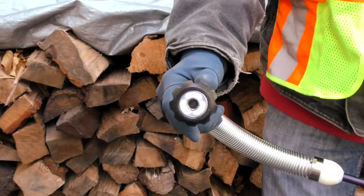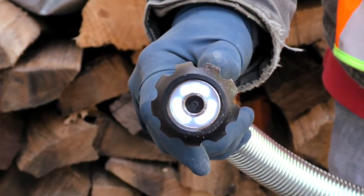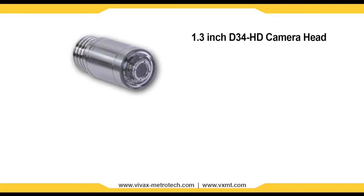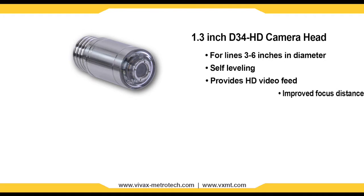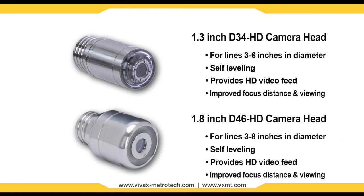Two user changeable self-leveling high definition camera heads are available for the Type-CP reel. The 1.3 inch D34 HD camera for lines ranging 3 to 6 inches in diameter, and the 1.8 inch D46 HD camera for lines ranging 3 to 8 inches in diameter.